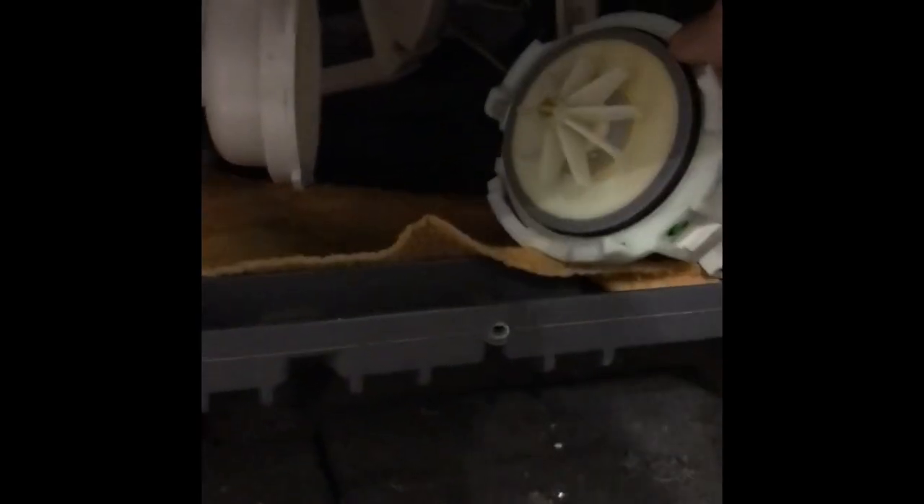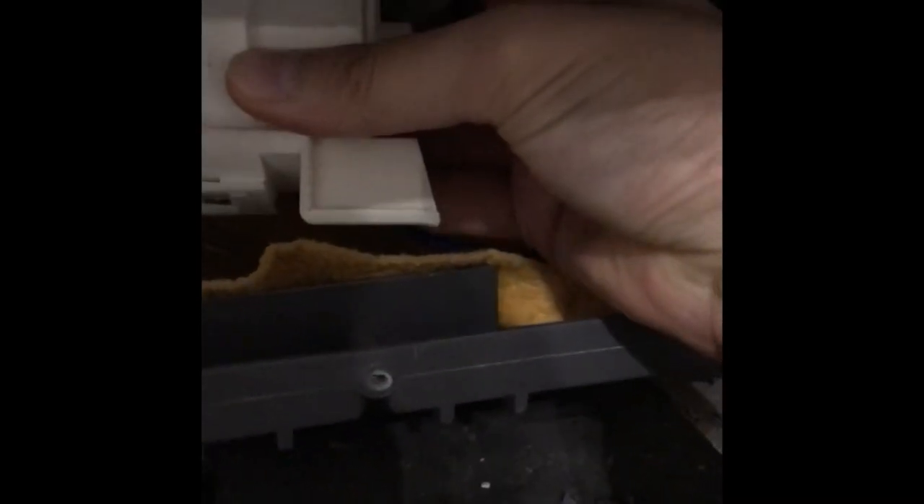At this stage I found some debris which was blocking the fins from spinning — that was the cause of the issue. Double-check there's nothing else stuck in there either. Once you've removed the obstruction, just pop the pump back on and twist it back into place, and then you're done.